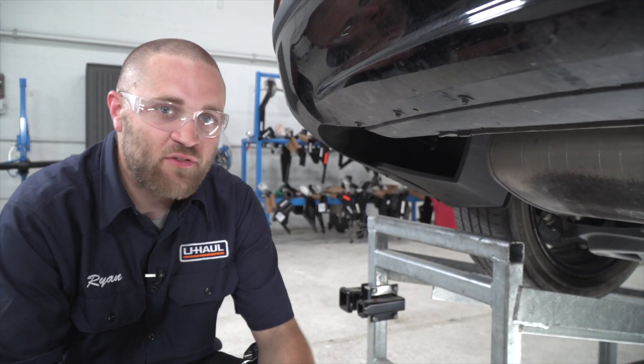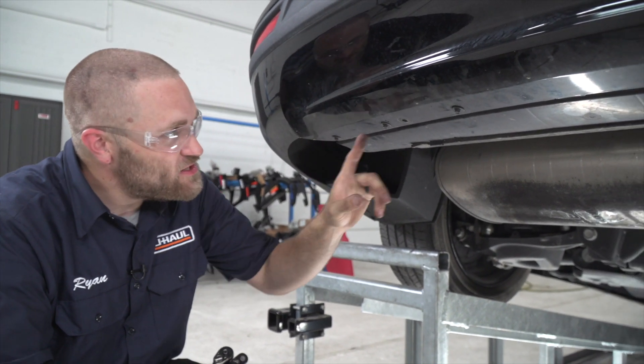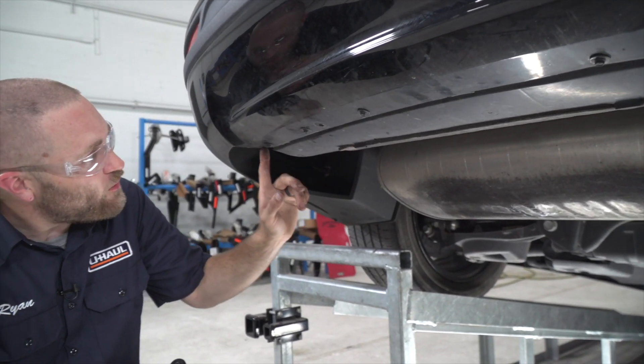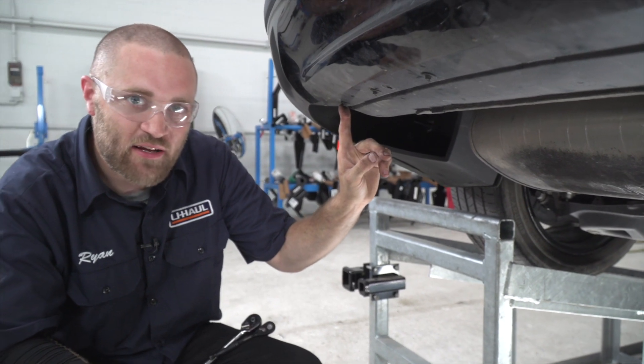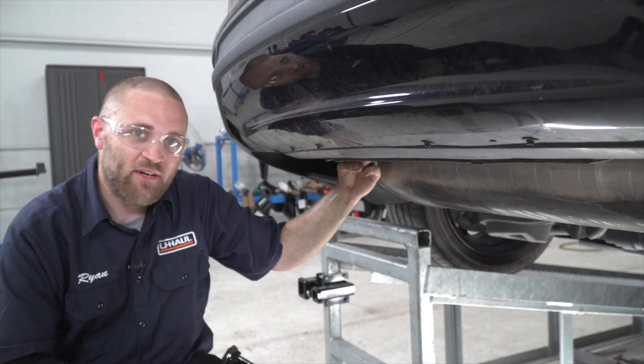To go ahead and prep for our hitch install, we have to remove this underbody panel here. In order to do that, we have to remove six screws from the lower fascia using an eight millimeter socket, and on the back side there are four more screws which require a 10 millimeter socket.